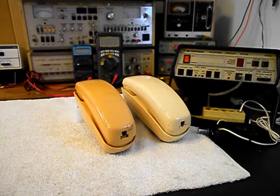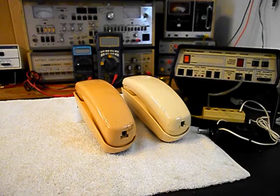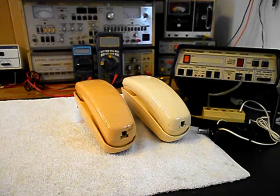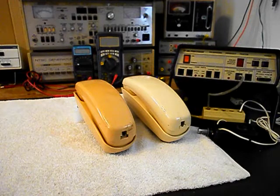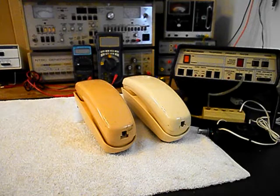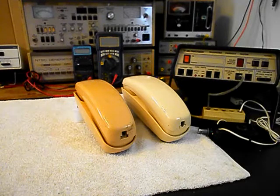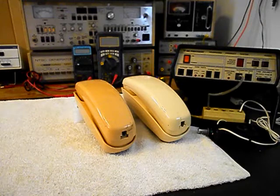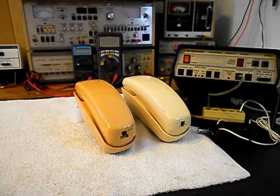Hello, this is Dennis with A1 Telephone Service and Repair, A1 Electronics. You can reach us on the web at www.a1-telephone.com and you can also reach us at 618-235-6959. Today I want to show you a really cool set of Western Electric Trimline Telephones.